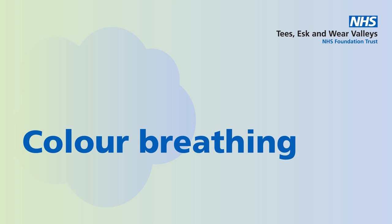Now, visualise your colour, perhaps in the form of light or mist. And if it's difficult to visualise that colour, just imagine something that is that colour.